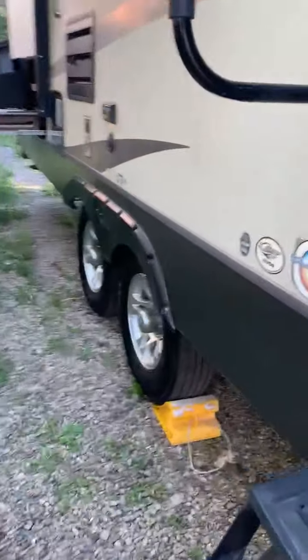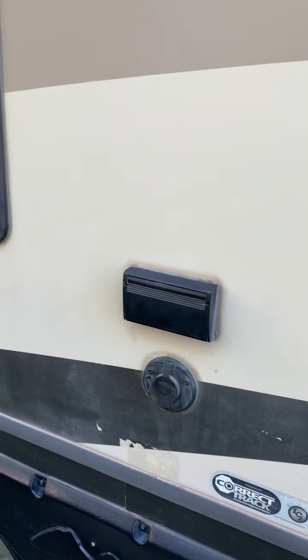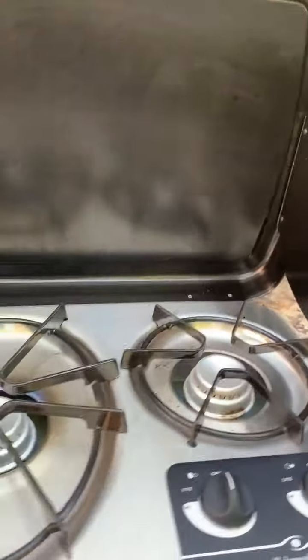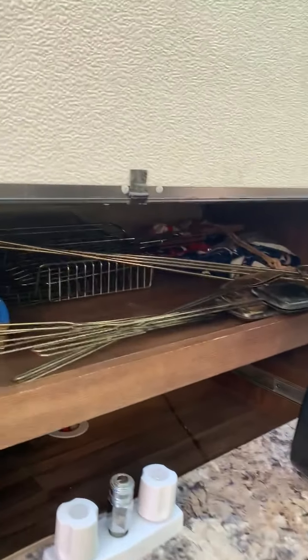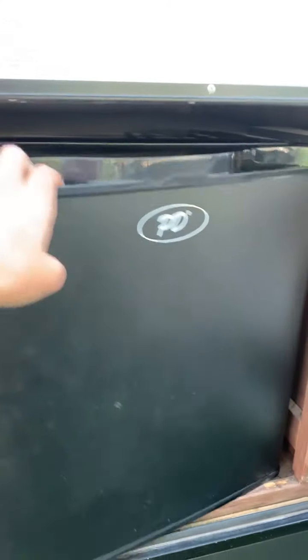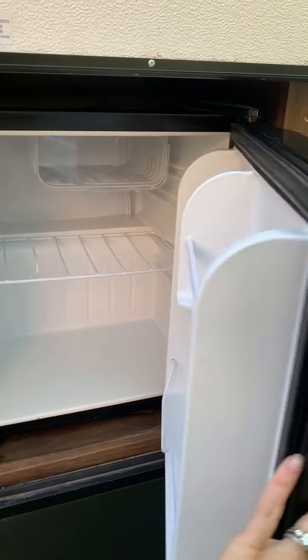Moving to the back, this does have the polar package and it has the access if you wanted to set up your cable outside or your TV outside — the cable hookup is right here. Your outdoor kitchen has a two-burner stove and tons of extra grilling supplies with s'more sticks, grill racks, an extra tablecloth, and a little mini fridge for beverages.